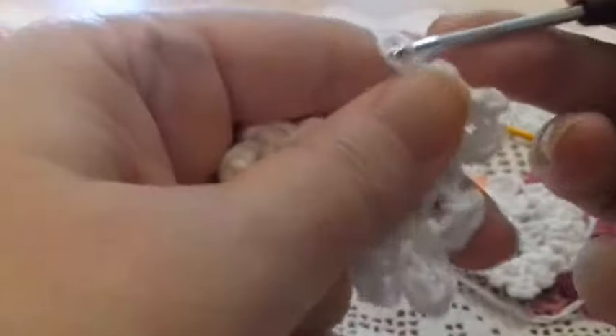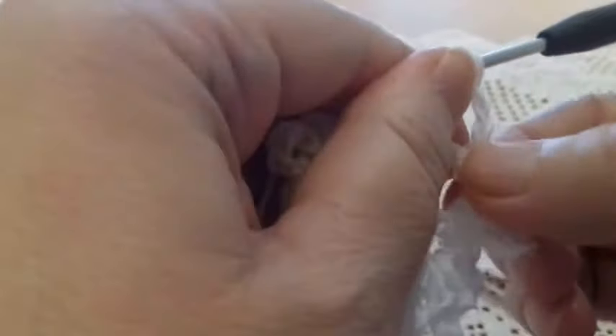I pass through and take the yarn behind, bring it forth, and work a slip stitch. Then three chains, always in the same space, I pass through, take the thread behind, and make a slip stitch. Now we make a chain and pass to the last cluster.